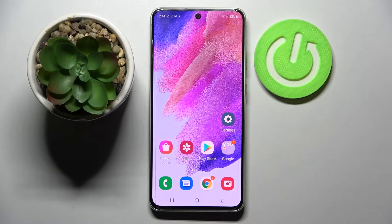Hi! In front of me is Samsung Galaxy S21 FE and today I would like to show you how you can download and apply Rosemary font on this smartphone.